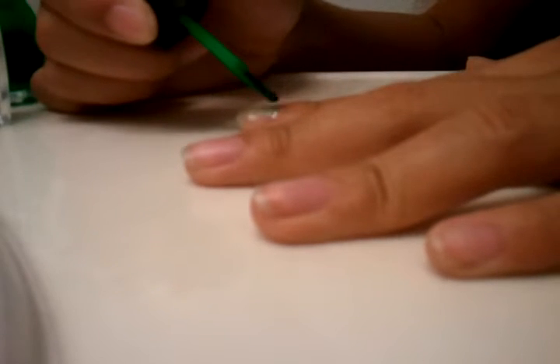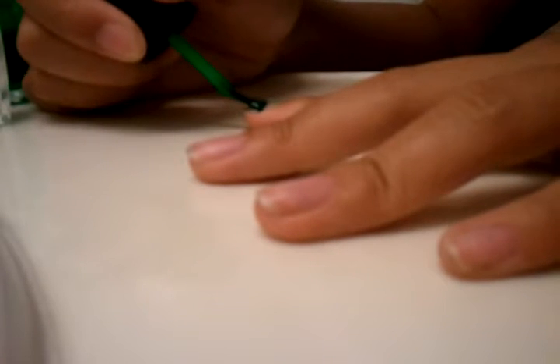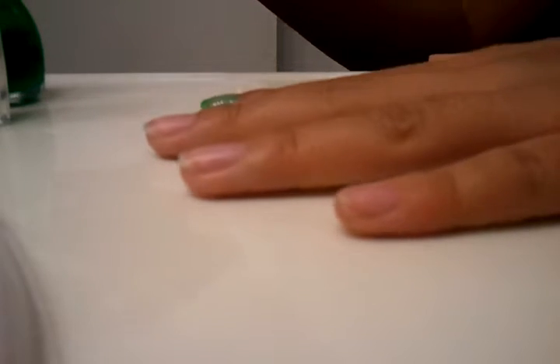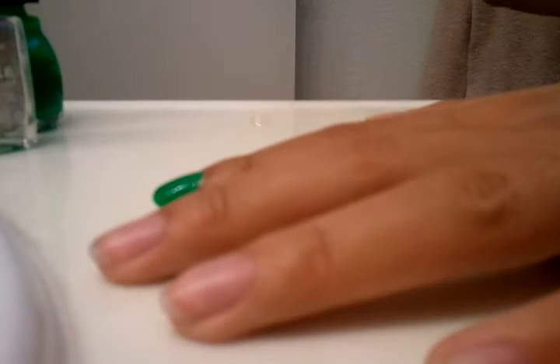My color is very sheer, so I'm going to be applying about two coats. This is coat one — it's very sheer. I'm going to put another layer on it. I've just painted my nail this green, and I'm going to let that dry, so I'll be right back. Sorry about that.